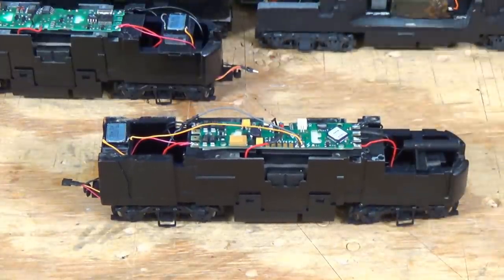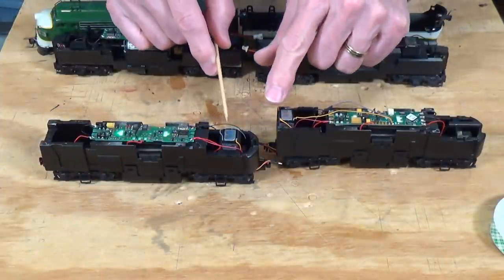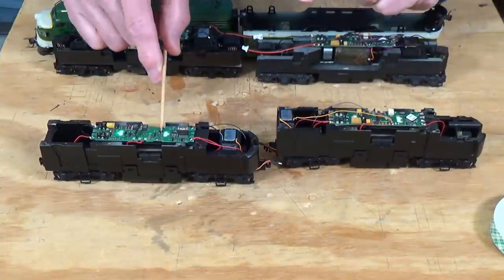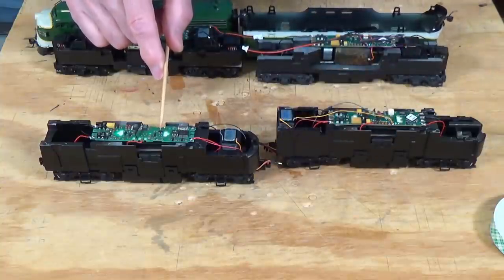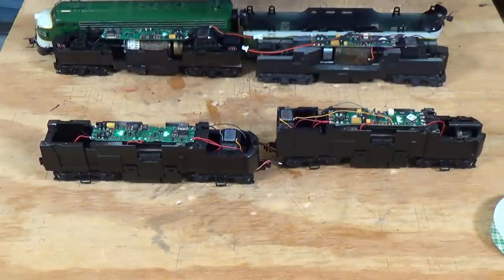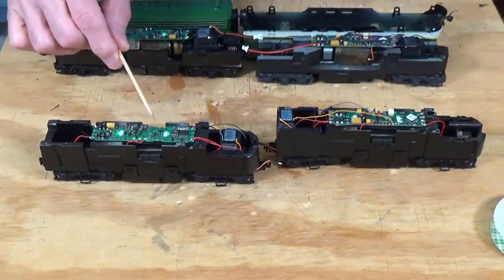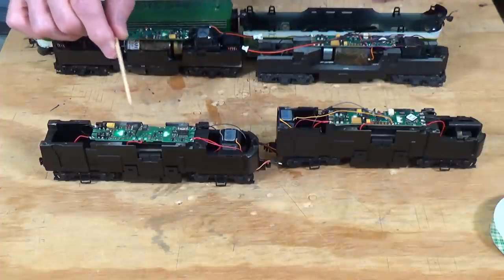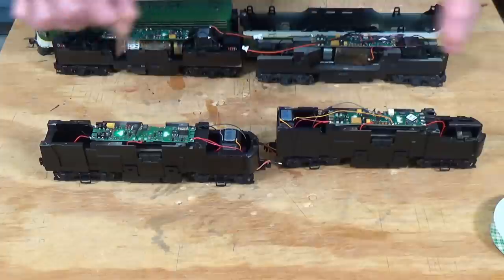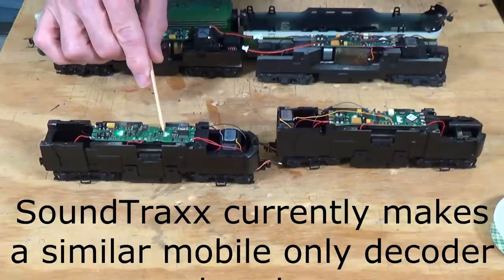So what are we going to talk about then? There's a way that you can use two speakers — one here and another one here — powered off of the same decoder. This is the Soundtracks decoder in the A unit. The decoder in the B unit is an older Digitrax DH-150K — it's no longer made, hasn't been since 2002, but I got a package deal on eBay. You can speed-match it with the Soundtracks decoder fairly easily and get them to operate very well with each other. This one does not have sound; this one does.